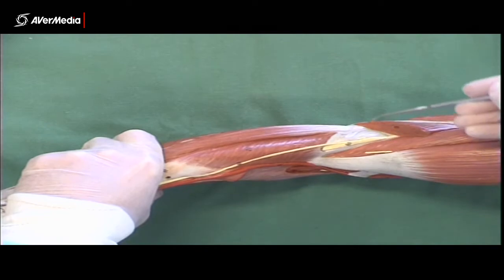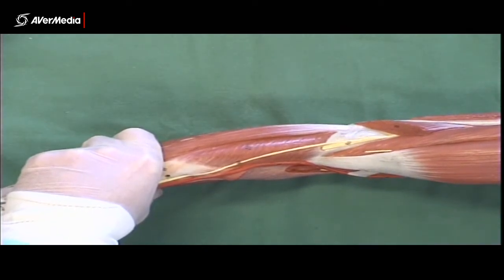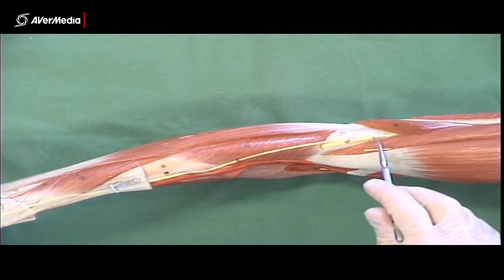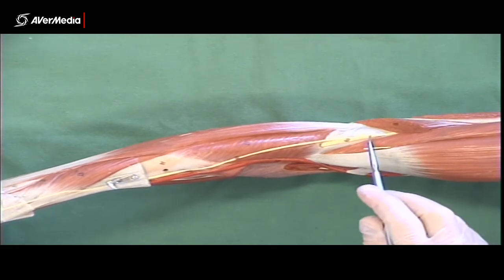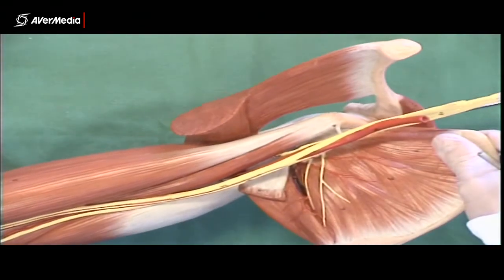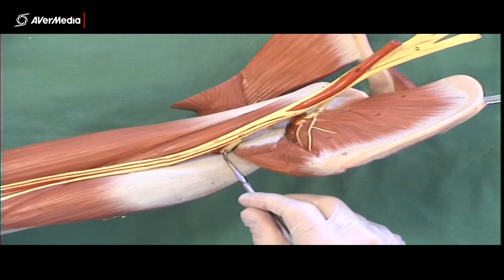The radial nerve at this point is deep to brachioradialis and extensor carpi radialis longus, so you'll only find it if you can move those aside. Not every specimen will allow that, but some do. If I were to pin it, I'm more likely to pin it up in the axilla where you can see it disappearing into the tricep.